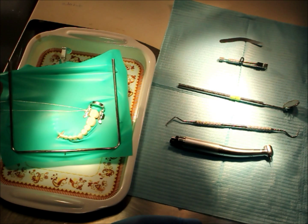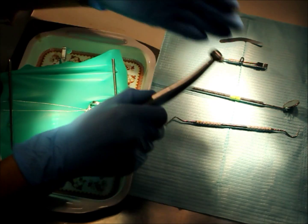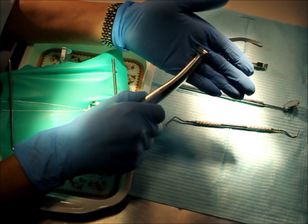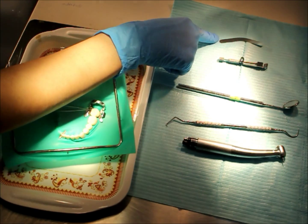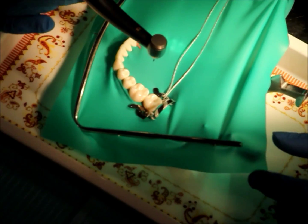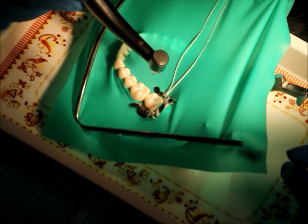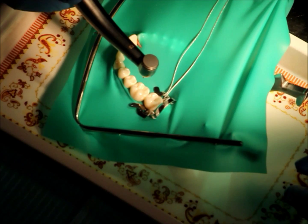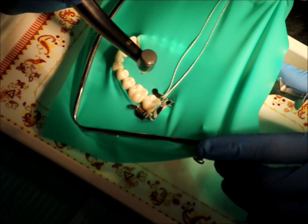Now I will start doing the cavity preparation MO class 2. I am going to be using a high speed with a 360 pear-shaped bur, then an explorer, mirror, Tofflemire matrix retainer, and matrix band. The first step in the cavity preparation is to prepare the occlusal surface. I will start from the distal side to the mesial side and stop at the middle of the contact.